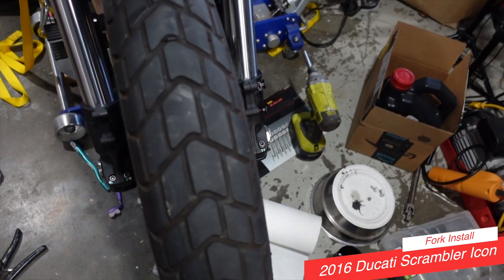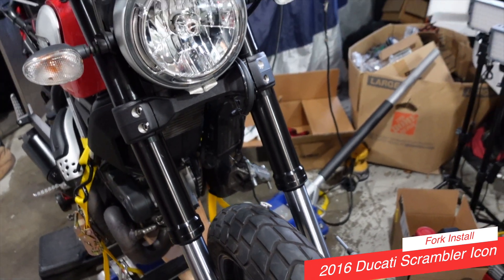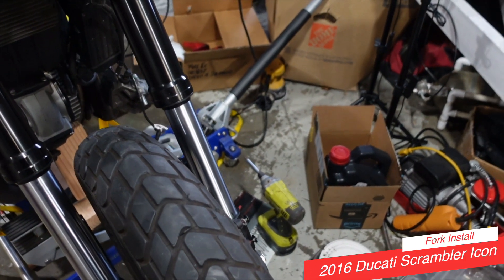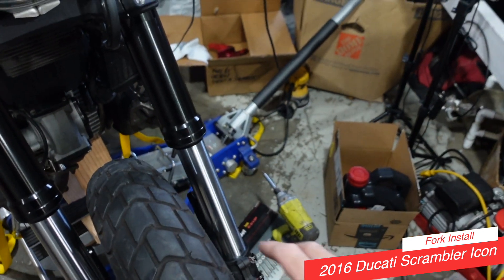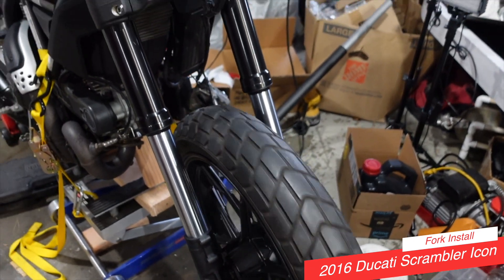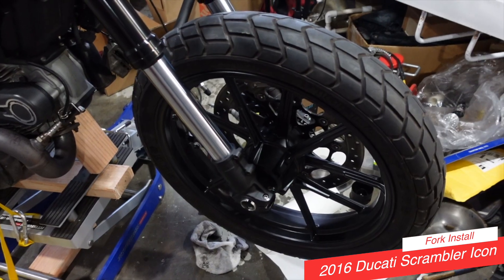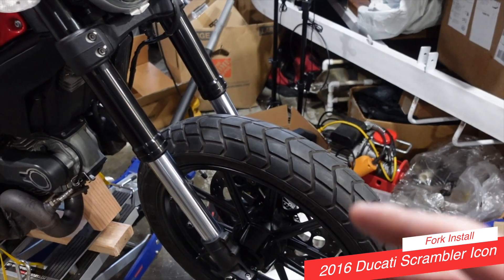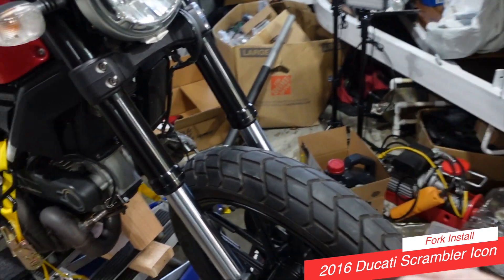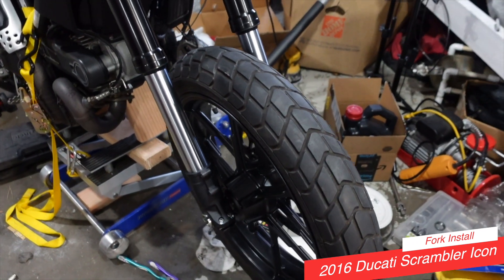That means holding it with a pry bar and then tightening it up to the correct torque specs. We're going to torque everything down to factory specs, which are in your owner's manual — gotta love that. We're ready for the front fender and then the fork guards. I might be able to take this bad boy out for a ride pretty soon — so exciting! When you fix a motorcycle that's been broken and you get it back and everything is straight and lined up and tightens down and moves the way it should, it's exciting.